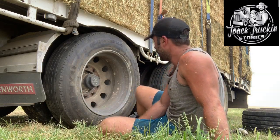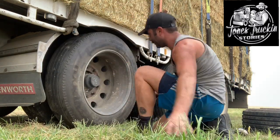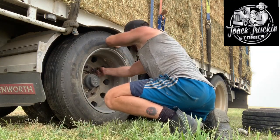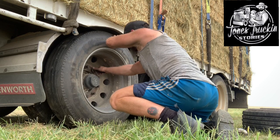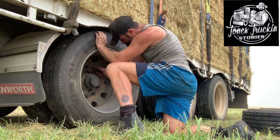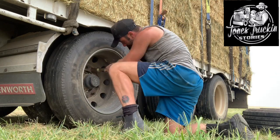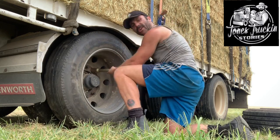That was a bit easier than I thought it was going to be. Get your first nut back on. Get that one to just hold it — you've got your little guide markings that the rim will sit on, so get that first one in. Don't have to do them up totally tight just yet.